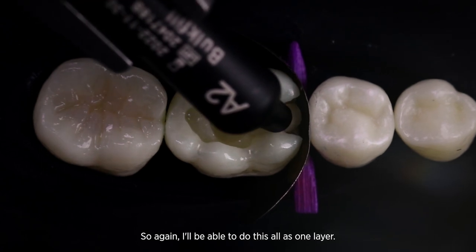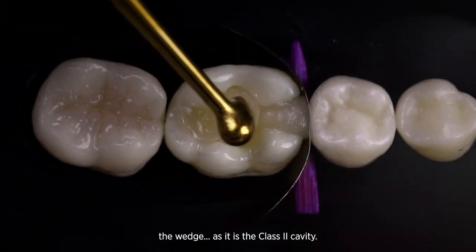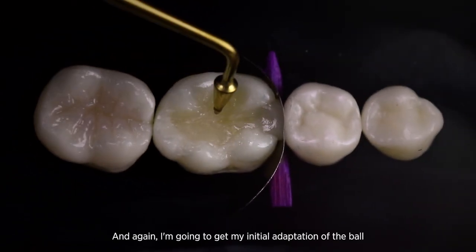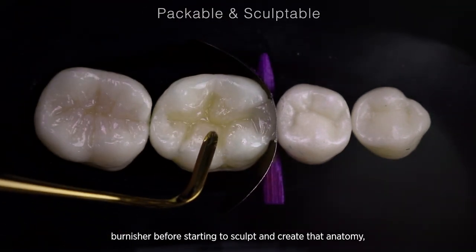Again, I'll be able to do this all as one layer. I'm just using a simple sectional matrix here with a wedge, as it is a Class II cavity. Again, I'm going to get my initial adaptation with a ball burnisher before starting to sculpt and create that anatomy.